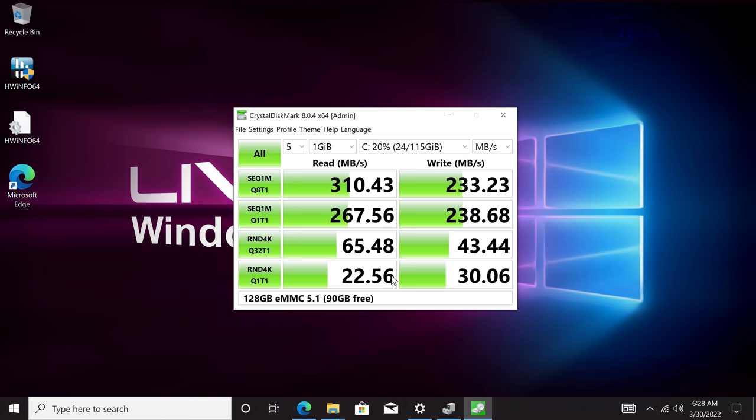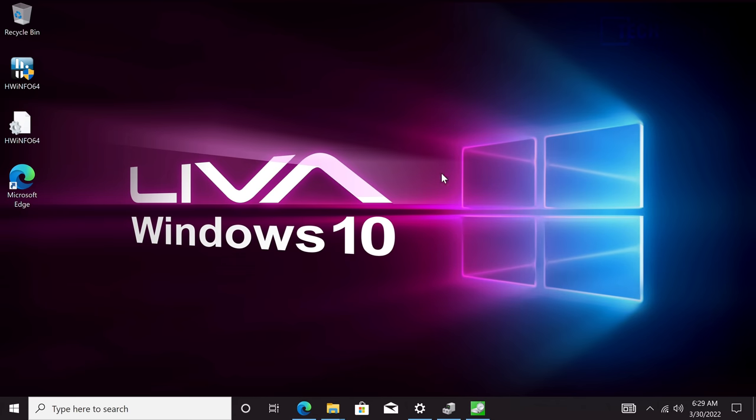The key bottleneck so far is the internal eMMC 5.1 storage — speeds are lower than a typical SATA 3 SSD. The good news is there is a PCIe 3.0 slot available, so you can get much faster NVMe speeds. I would recommend running the boot OS from the PCIe 3.0 NVMe drive rather than the embedded eMMC storage to get past that bottleneck.